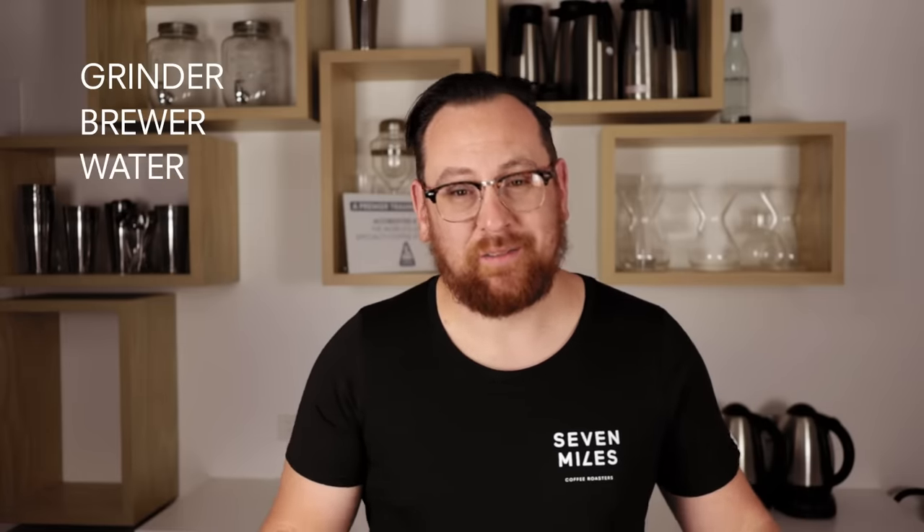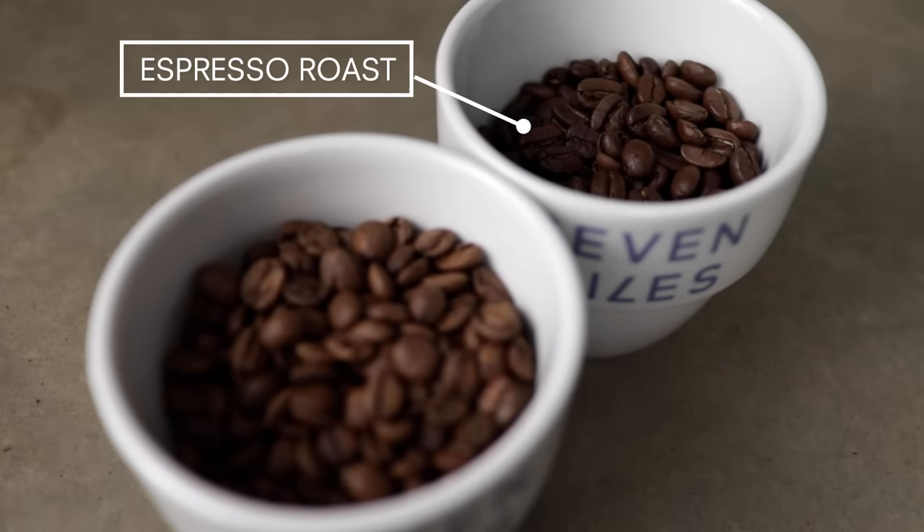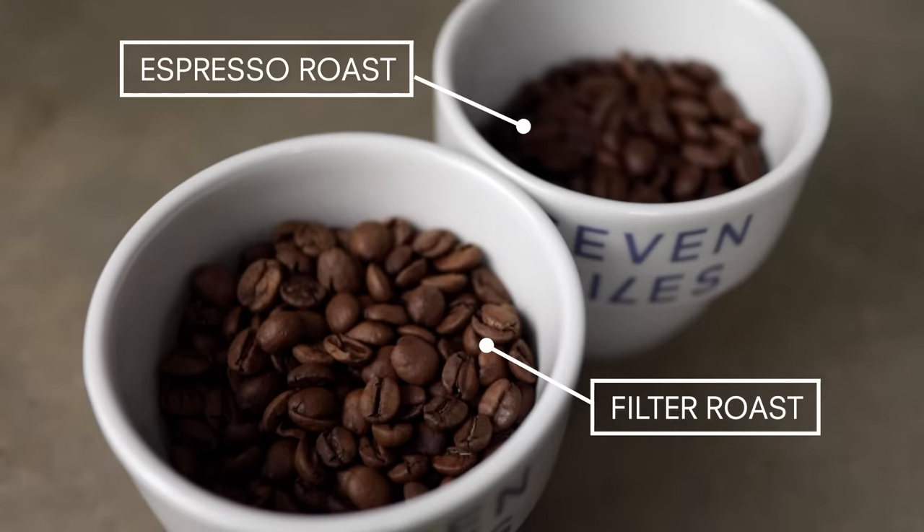Now to make cold brew you're going to need four things: a grinder, a brewer, water, and of course the coffee. Now to some extent the variety of coffee that you use will depend on how you use it. Sure, an espresso blend can make good concentrate, but if you're going to serve it up black I would recommend a filter roasted coffee.